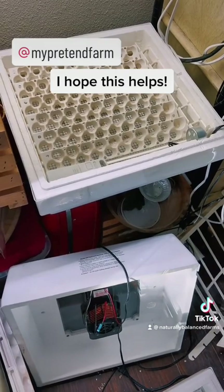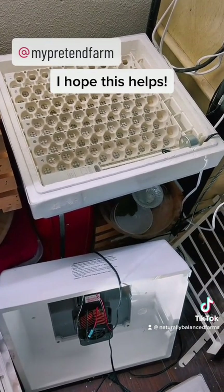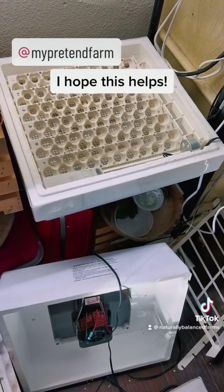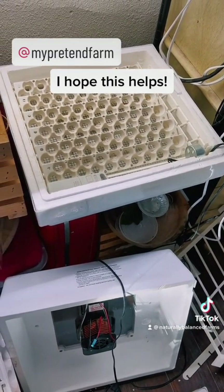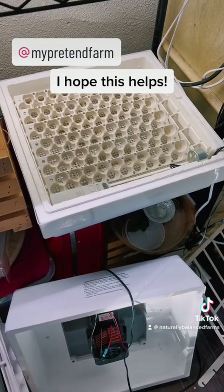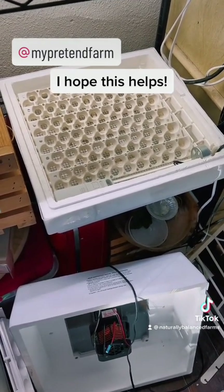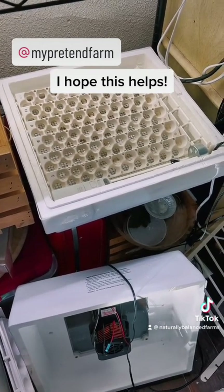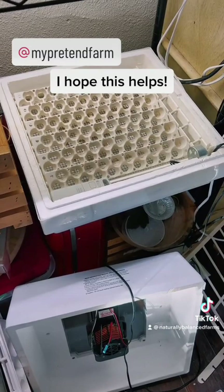I dry hatch, like I said, but when it comes to lockdown I might add some humidity then — just to help them break out of their shell a little easier. That's when I'll add the sponges. I just get cheap ones from the dollar store, cut them up, and use them a couple times. Then I throw them in the wash, and when they start to disintegrate I get new ones.